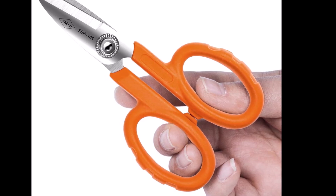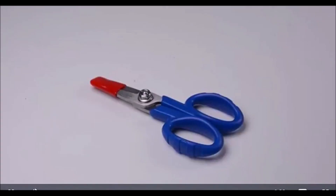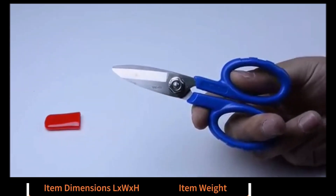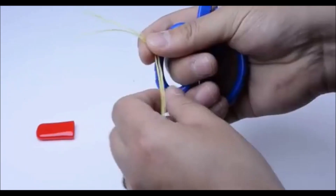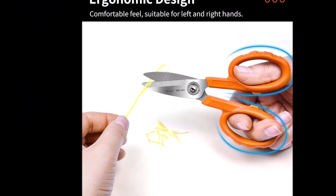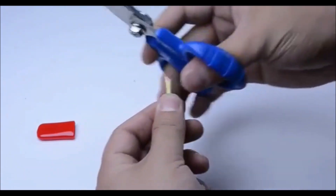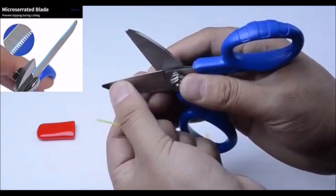These anti-slip Kevlar scissors are designed for precision and durability, making them ideal for electricians, fiber optic technicians, and DIY enthusiasts. The scissors feature a micro-serrated blade made of high-quality molybdenum and vanadium steel, ensuring that materials don't slip during cutting. With dimensions of 140 x 80 x 20 mm and a lightweight design at just 75 grams, they are easy to handle and use for extended periods. Their ergonomic design ensures comfort for both left and right-handed users, reducing hand fatigue during long tasks. These scissors are highly versatile, suitable for cutting fabric, Kevlar, leather, paper, and even tough fiber optic cables.